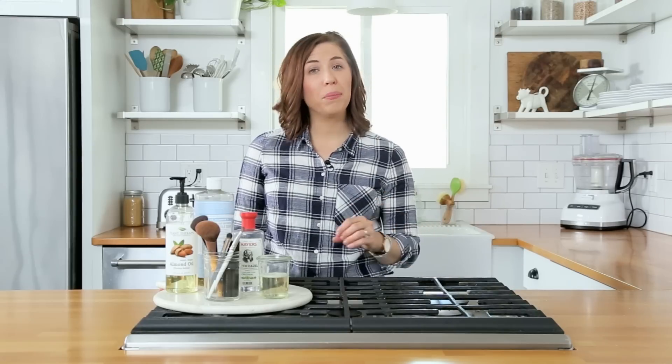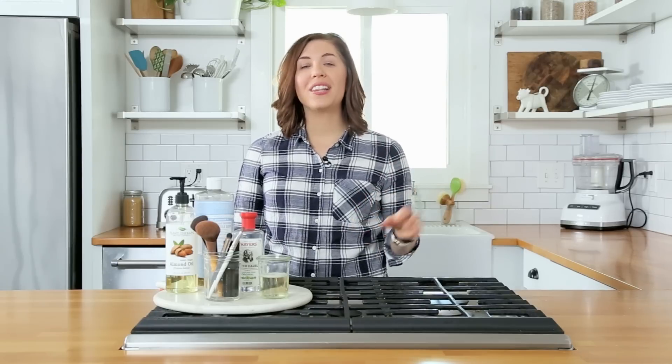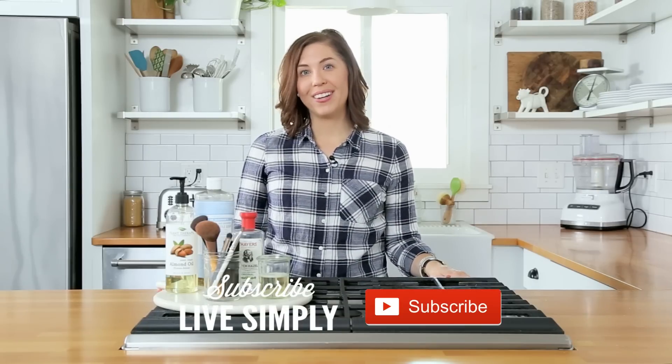I'm excited for you to make this makeup brush cleaner and see the difference it makes not only for your brushes, but also your skin. Be sure to like this video and I'd love to hear from you in the comments below. For more natural cleaning tips to help simplify your life, be sure to subscribe to the Live Simply blog and the Live Simply YouTube channel.